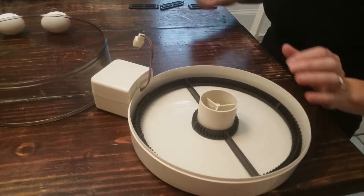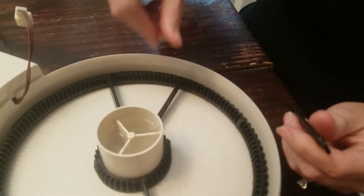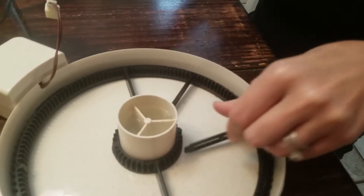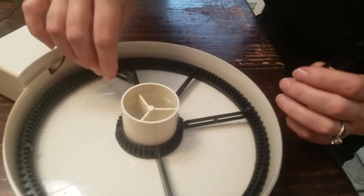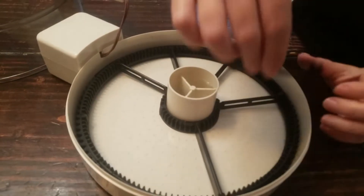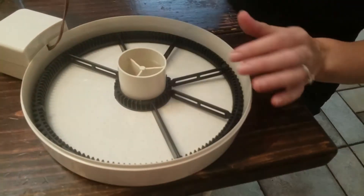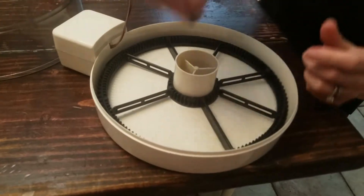Then there are these separate little black separators, and these go pretty much anywhere. It's based off the size of your eggs, so it can fit smaller eggs or larger eggs — you decide what spot to put them in. This is how it turns the eggs, and what you'll do is put the eggs into individual spots here.